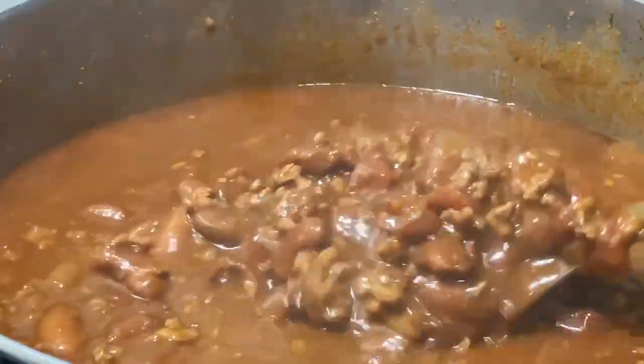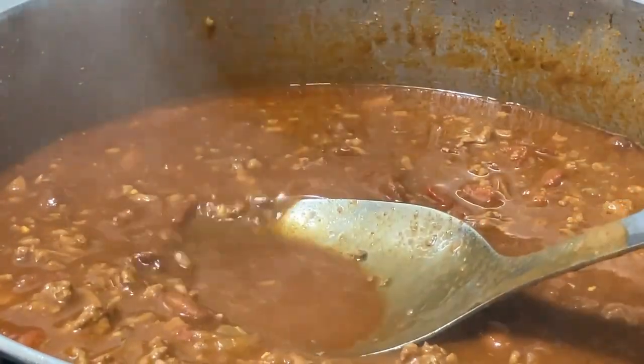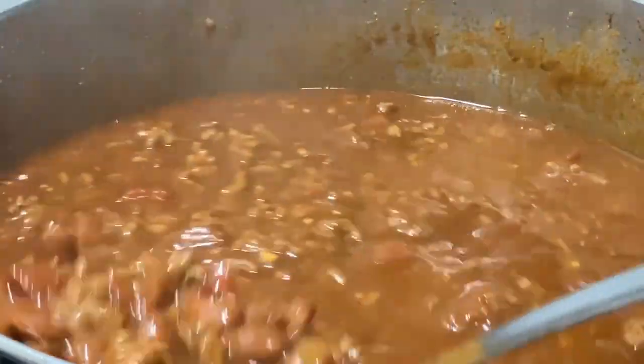Hey y'all, this is the final thing! I'm gonna let them cook a little more, but look — it's thick enough. All right y'all, be blessed, have a good night, talk to y'all later, bye!